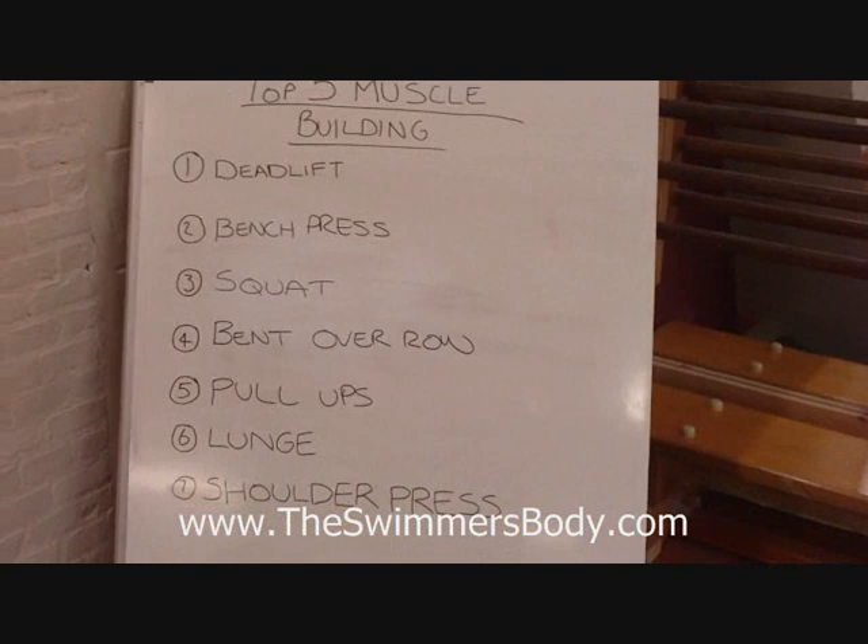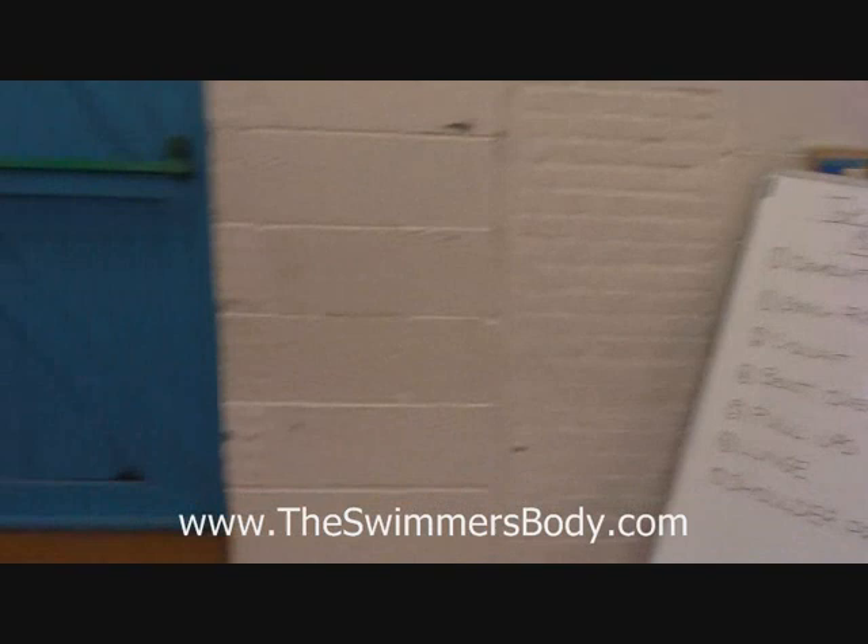Hello and welcome to The Swimmer's Body. We're going to cover a couple of the best ways to build muscle — some of the basic techniques I use throughout the programme. We're going to cover the top seven: the deadlift, the bench press, the squat, the bent-over row, pull-ups, lunge, and then we're going to finish with some shoulder pressing. I'm going to demonstrate all the techniques for you just on the equipment we have here — nothing special, nothing too much.